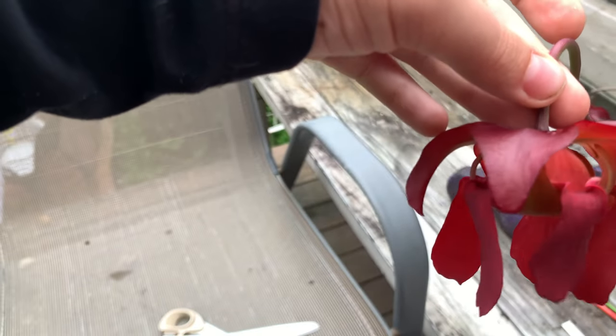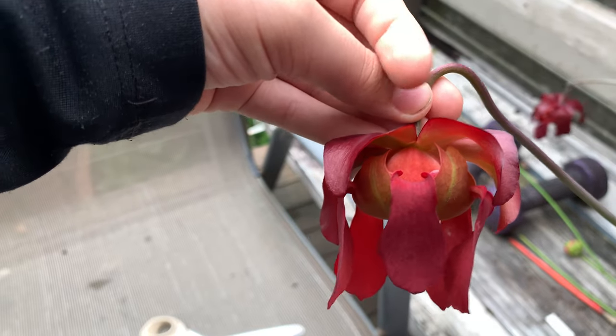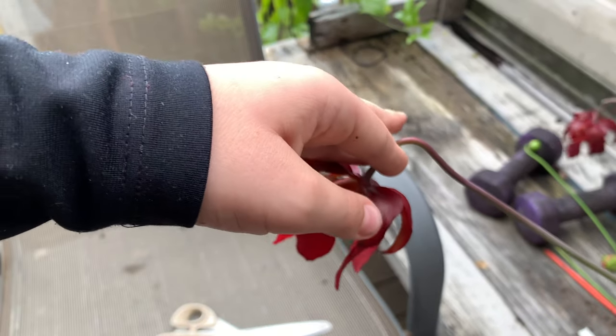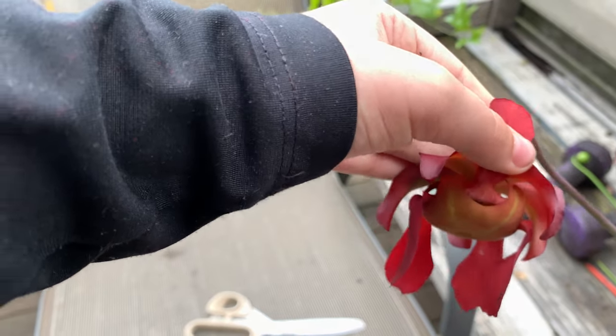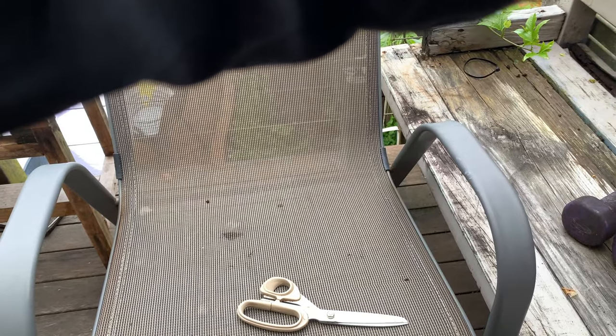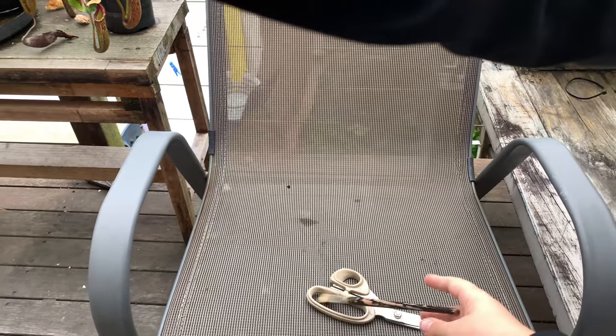If you look inside, the Sarracenia flower has a male part and a female part. There's lots of ants in here. Sarracenia is supposed to be pollinated by bees, but it's much more certain if you just pollinate them yourself, because it's hard for bees to get in — they're often just set up on the outside. What they need to do is actually go in through here or under here, which is pretty hard for a little bee to do.